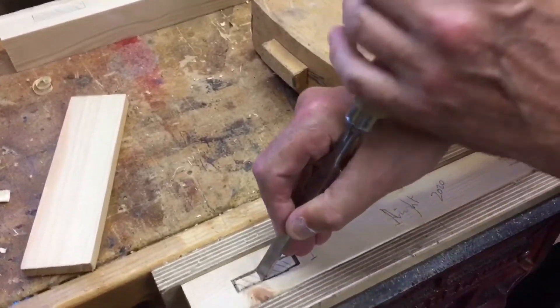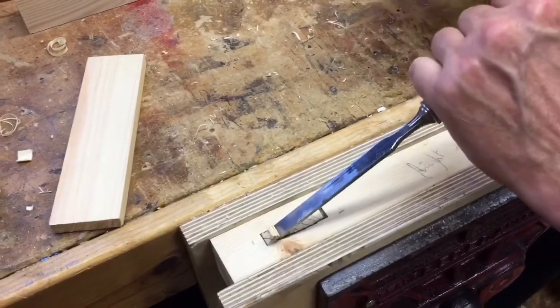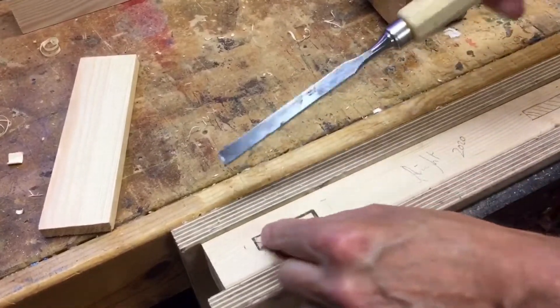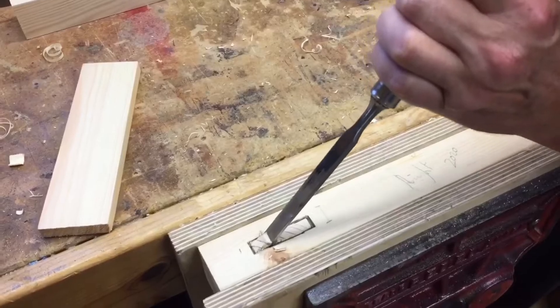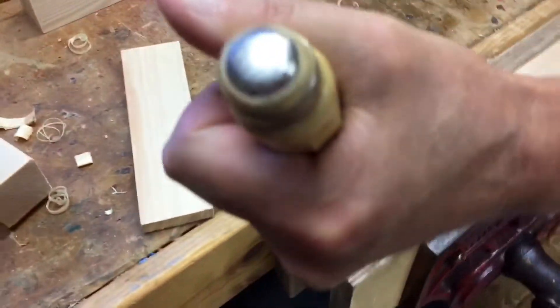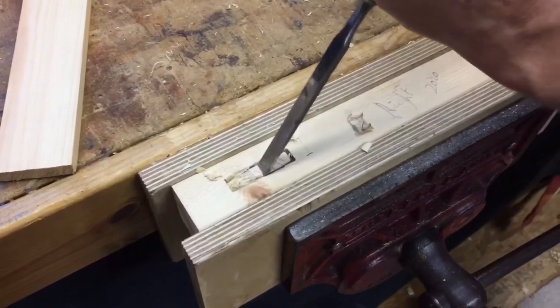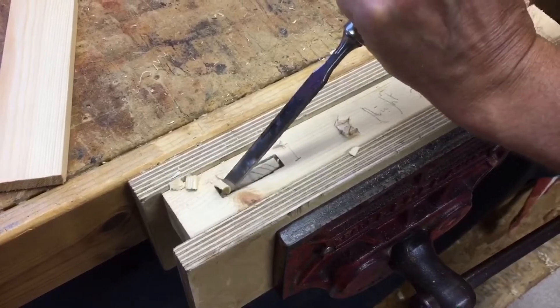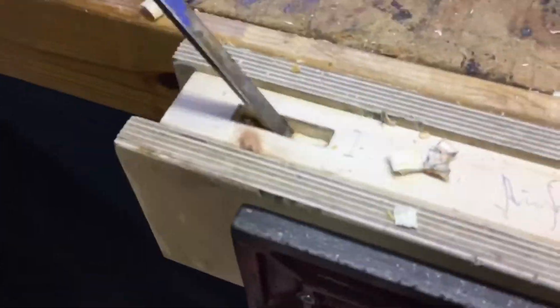Get it nice and vertical — you can double check with a try-square. Then turn the chisel around for a scooping action. Hold the chisel firmly; don't go mad — go very slowly, don't break out too much wood. As you get to the back, just twist it and the piece should break off. If it doesn't, make it a bit deeper then twist. Now this is a bit tricky — I can see there's a knot where a branch came out of the tree, and that's causing a few problems. If you've got a knot in your wood, avoid it and get your adult friend to give you another piece of timber.